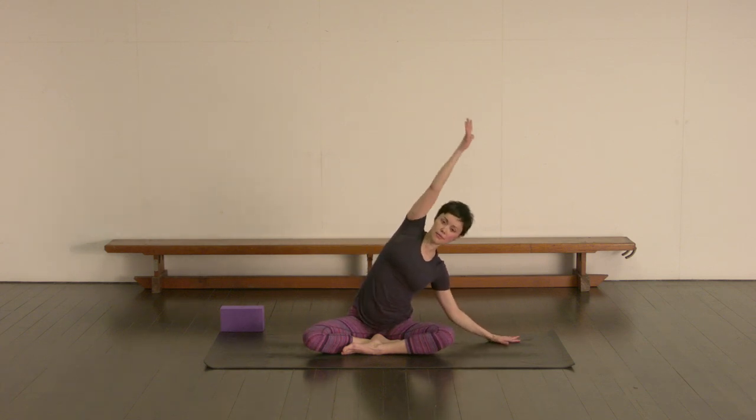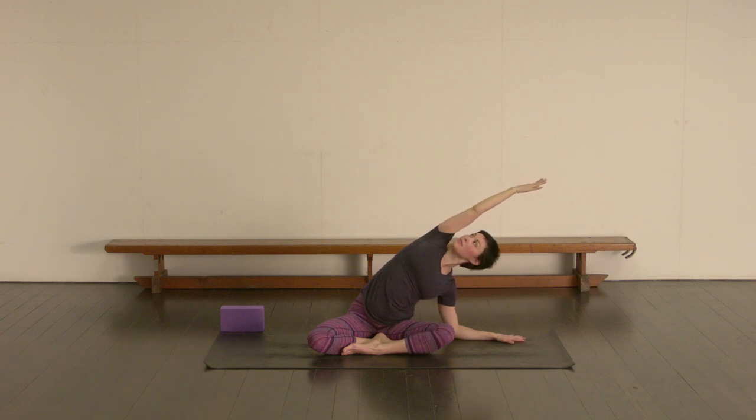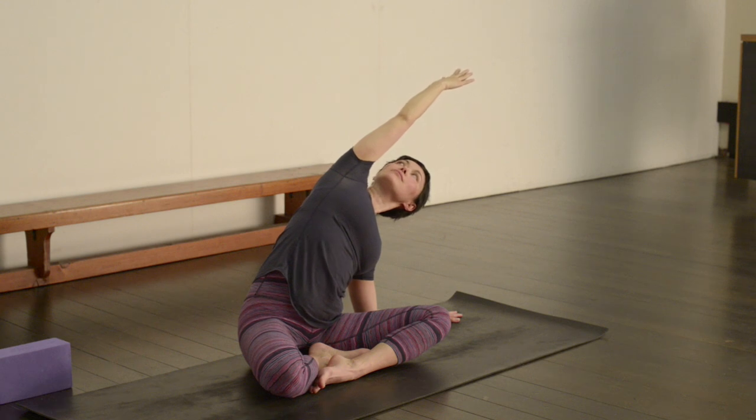Inhale as you walk your hands back up, placing the left hand down a little bit away from the body — not too close. Then as you exhale, leaning out over towards the left. Thinking about a side bend here, reaching out through both sides of the waist. Try to make sure that the right shoulder isn't curling forward. Keep extending that right arm over, and you can turn the head to look up towards the ceiling if that's okay on your neck. Keep pressing down through the right sitting bone.